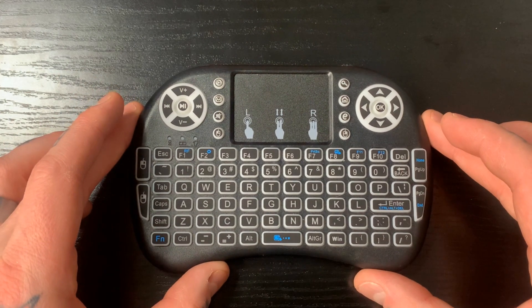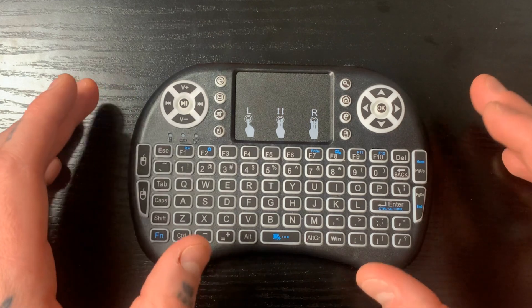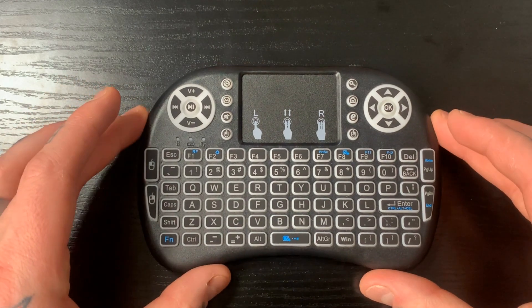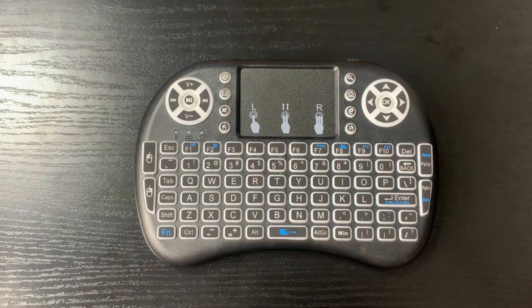The nice thing about a keyboard is you can just plug it in and you're able to navigate. You don't have to go through the mapping process or anything like that. So at the very least you can navigate into your settings, jump into your input configuration reset option, reset and reboot, and you'd be able to fully reconfigure your gamepad controllers. So in situations where you need to troubleshoot, go into your various settings, or enter Wi-Fi credentials, you need a keyboard.